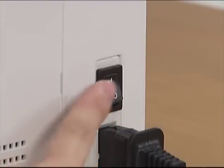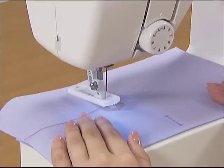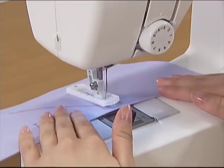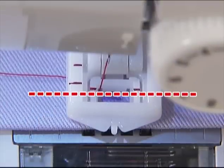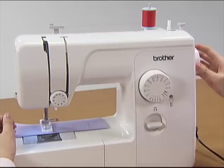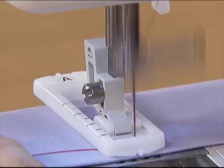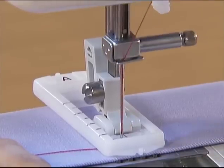Turn the main power switch on. Set the pattern selection dial to AC. Pass the upper thread into the hole of the presser foot. Align the red mark on the presser foot with the front side of the marking on the fabric and lower the presser foot lever. While lightly holding the upper thread with your left hand, turn the hand wheel toward you to lower the needle into the fabric. Press the foot controller down lightly and sew five or six stitches. Stop the machine and raise the needle by turning the hand wheel toward you.